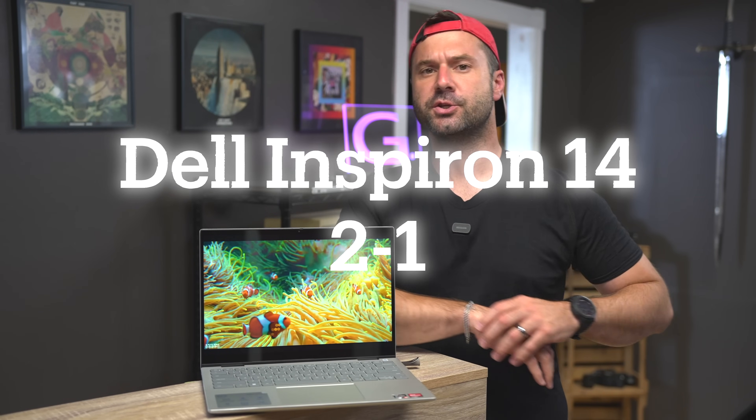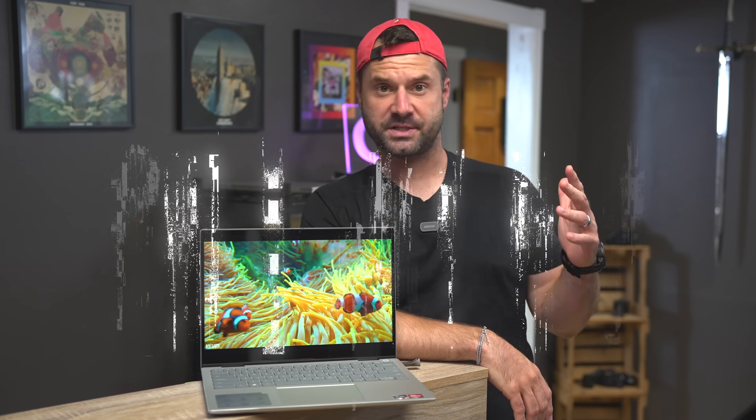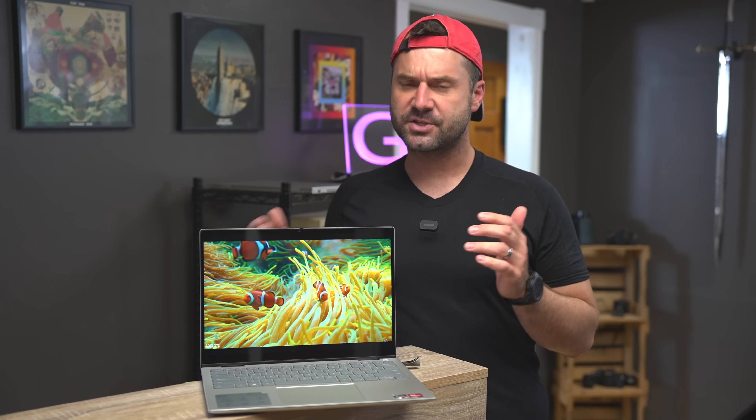You're going to have to bear with me because I've already recorded like six computer videos this week and I'm just sick and tired of computers right now. Here we have the Dell Inspiron 14 2-in-1. It's worth mentioning that I just reviewed the Dell Inspiron 14, so if you're looking for more in-depth specs and benchmarks, I recommend that you watch that video as the two are very similar in terms of their platform.